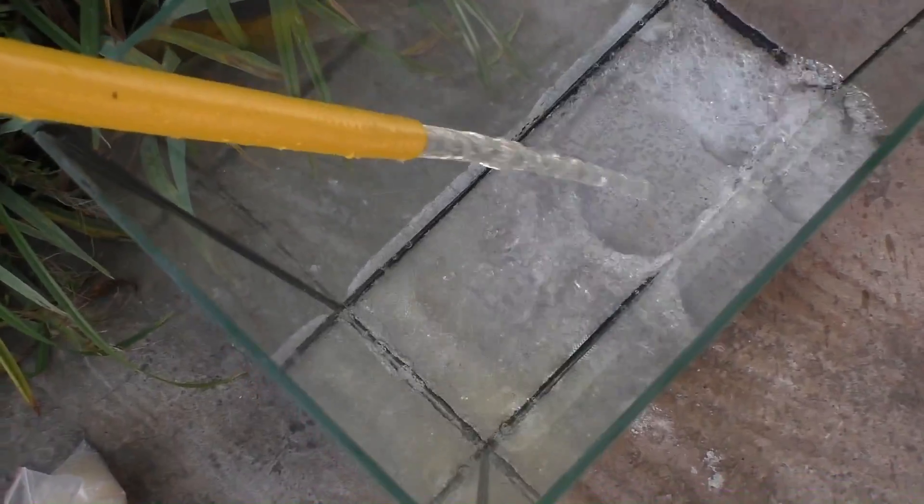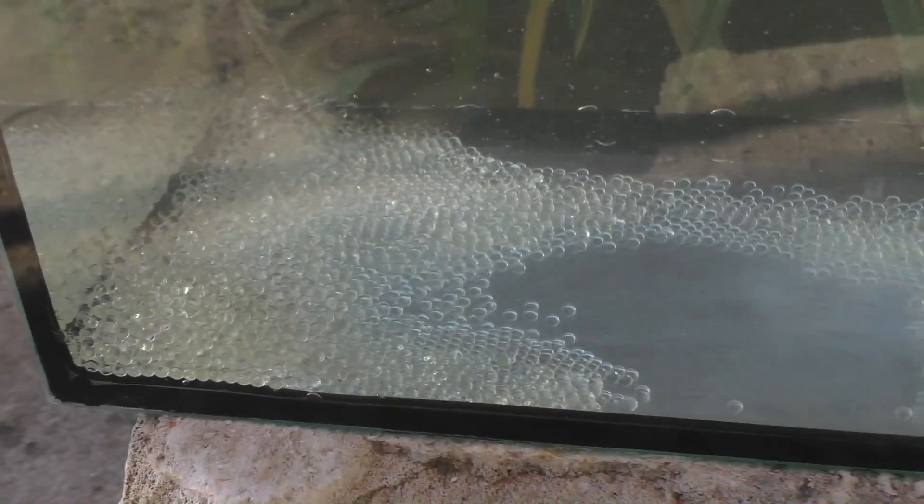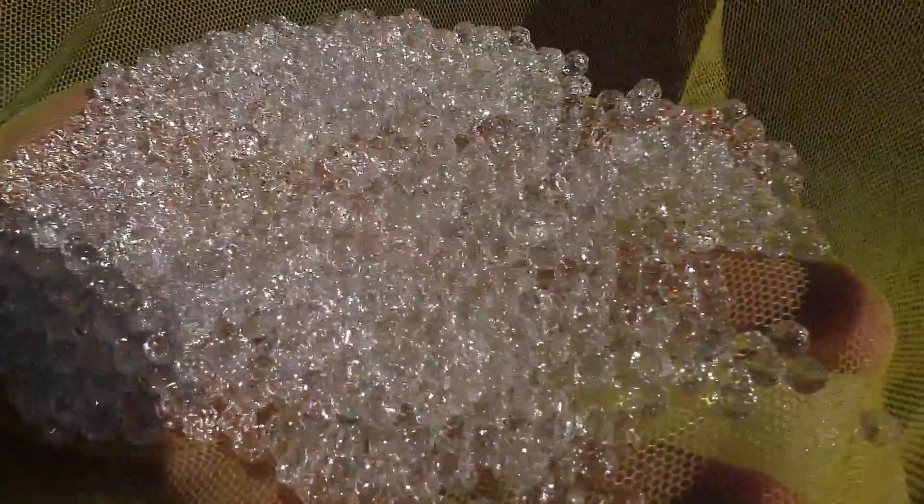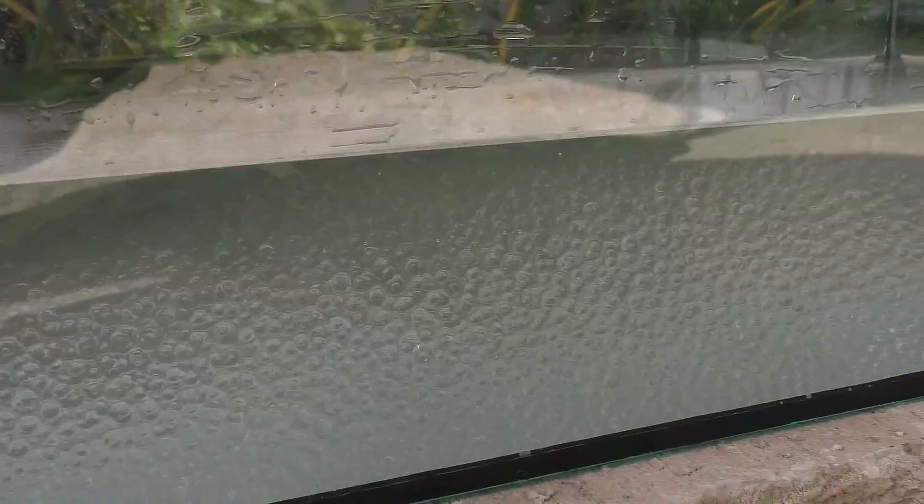Adding water. And the magic began. Look what happened literally in half an hour. Now this Orbeez looks like pieces of glass. But this is not enough, so you need to wait another two or three hours.